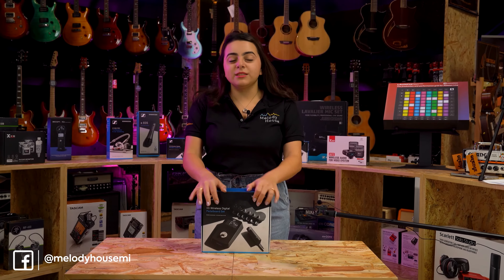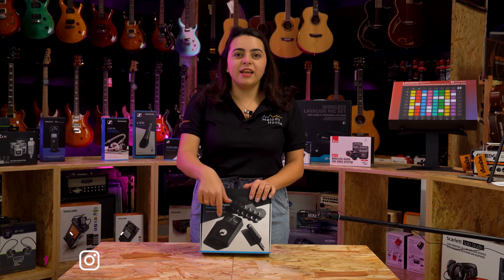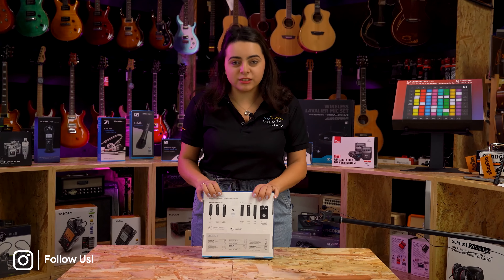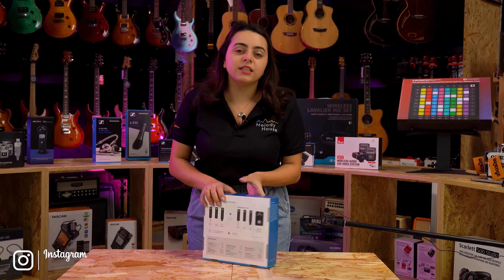As you can see, the box is pretty sturdy. It looks nice — I love the color of the blue. You can see the device right here, and in the back you can see the receivers and transmitters available that we use with the device. Let's open it up.